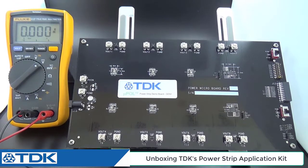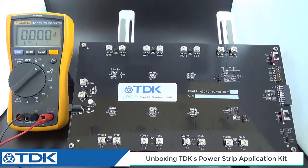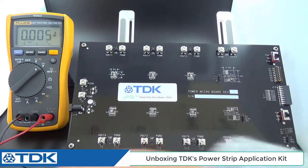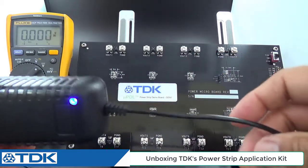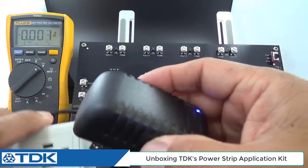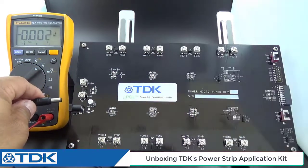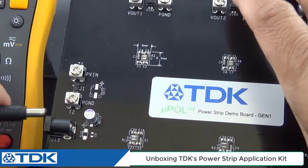Now if you're in a hurry to demonstrate this power strip board design, which has anywhere from 1 to 8 PAR modules, there are some really simple things you can do as a field application engineer. To demonstrate the concept in 5 minutes in front of a customer, all you basically need is this power supply — just a cell phone supply provided with the kit. You take the circular jack and plug it into the power connector down here to the lower left.